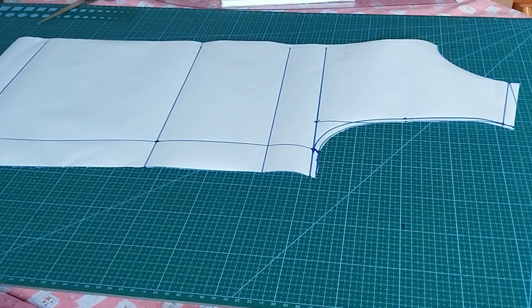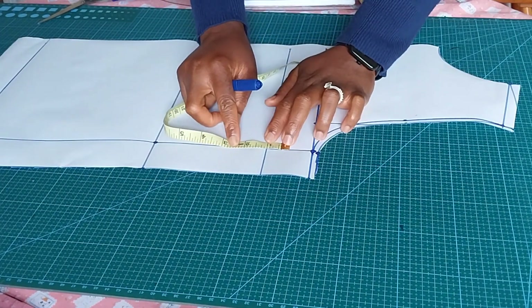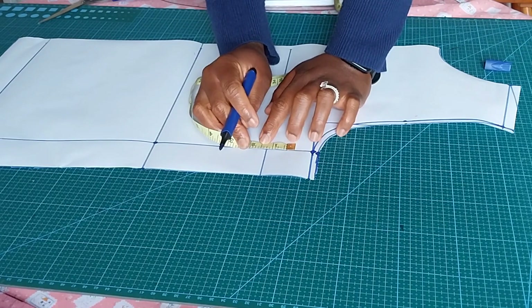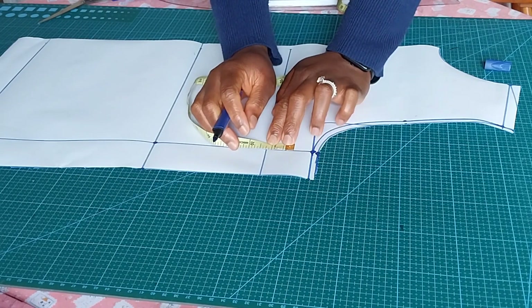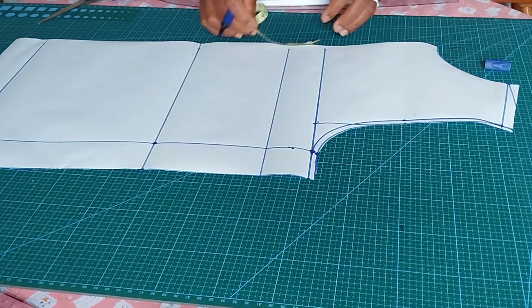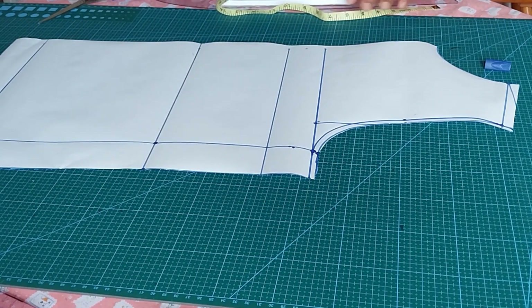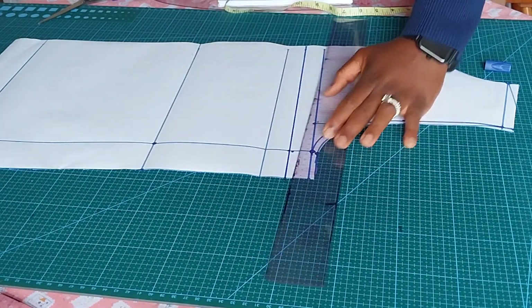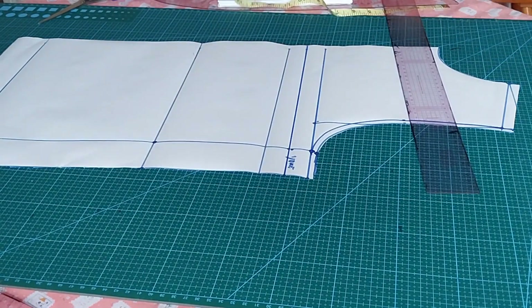Let's cut out the yoke. I want my yoke to start one inch above my bust point, so I will mark one inch above the bust point. You can decide to use one and a quarter inches, or you can decide to make it start from your bust point — it depends on what you want. This is the point of my yoke, so I'll cut it out now.